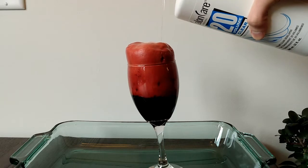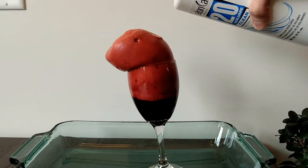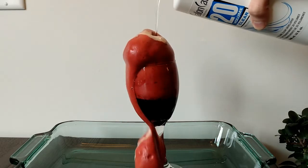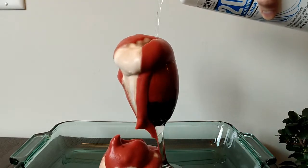This is what happens to blood when you mix it with hydrogen peroxide. When we add hydrogen peroxide to blood it instantly starts to foam, and the reason for this is because blood contains an enzyme called catalase.